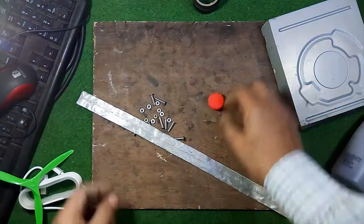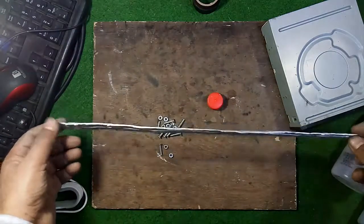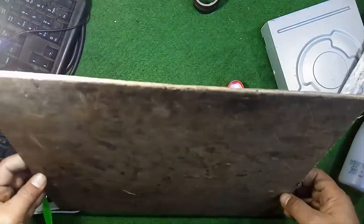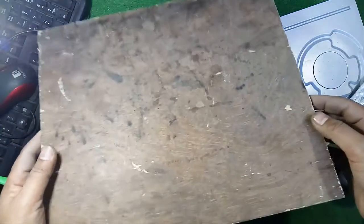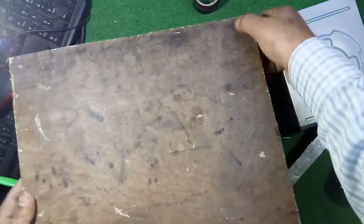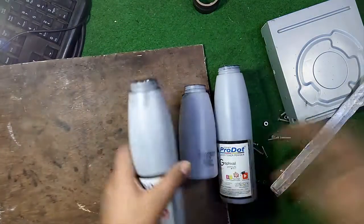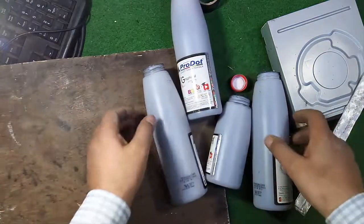You will also need some nuts and screws, an aluminum strip 16 inches long, a part of plywood 2mm thick with a length of 14 inches and width of 12 inches, and four old plastic bottles just for making the stand.